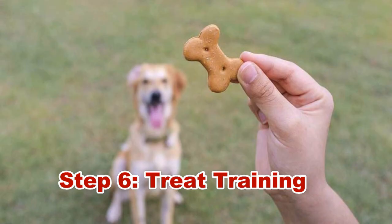Step six: treat training. Dog treats are the best part of training a pet dog. Give dogs an expectation to genuinely follow your commands. Love and affection may not work in the first sessions, but treats are more tempting. You can buy a pouch of dog treats and bring them during short training sessions.